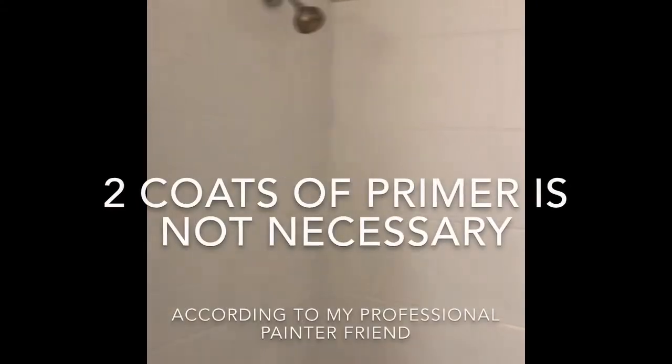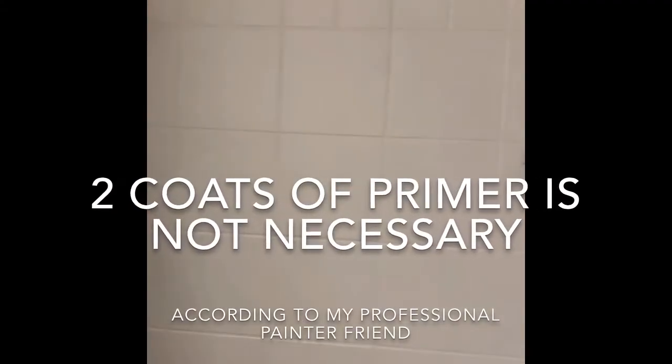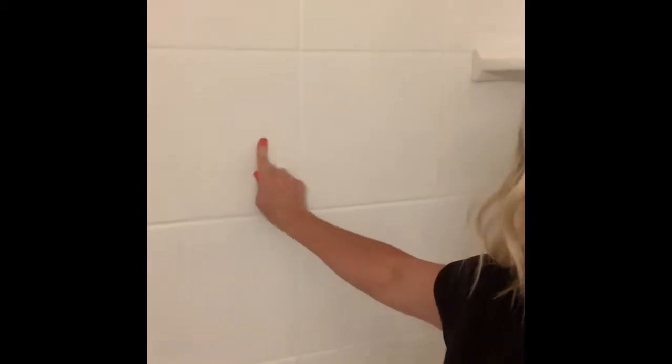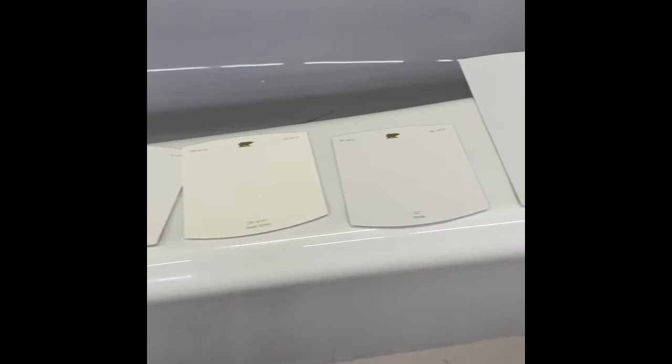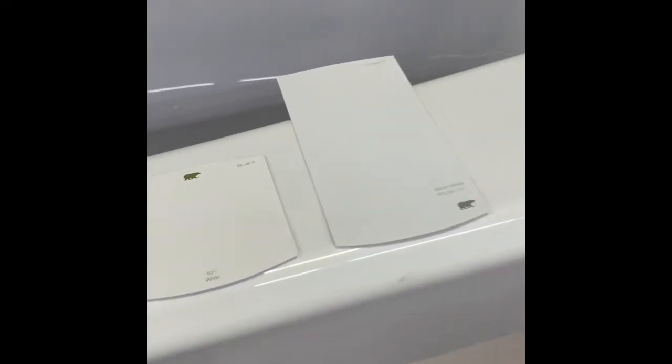Here it is after the second coat of primer. I've decided I have to go find a white that's not this bright, because I don't want it to look all dingy and colored weird. So I'll have to find a new white paint. It turns out white is the hardest color to choose, because none of the whites are actually white.